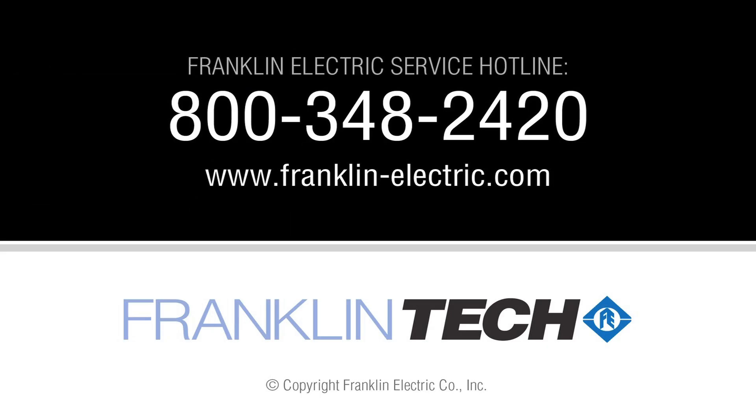If you need further assistance with your pump motor assembly, call Franklin Electric's Technical Service Hotline. Technical support is also available online at FranklinElectric.com.